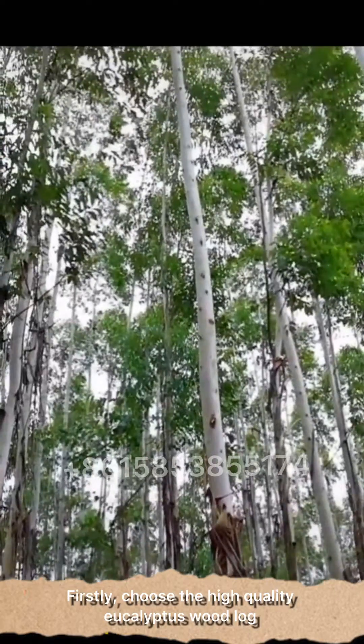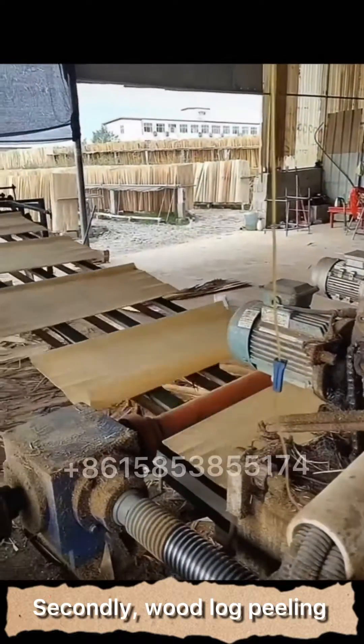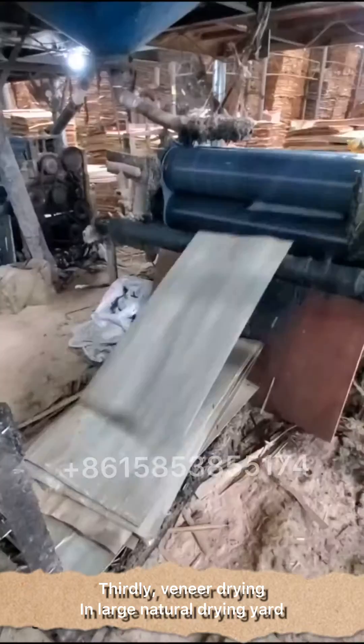Firstly, choose the high-quality eucalyptus wood log. Secondly, wood log peeling. Thirdly, near-drying in a large natural drying yard.